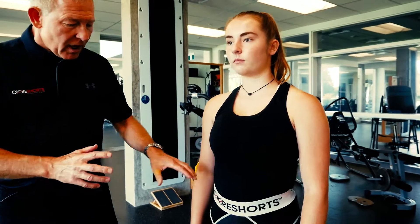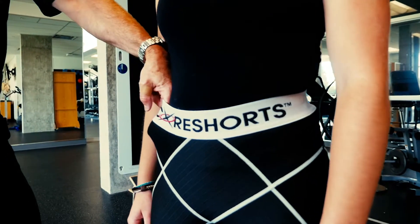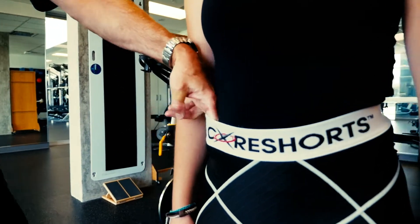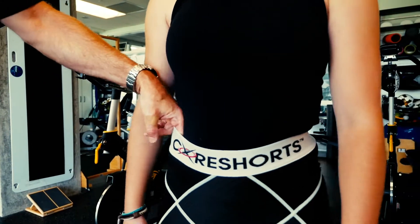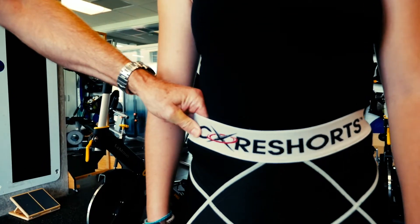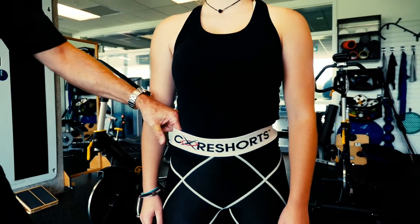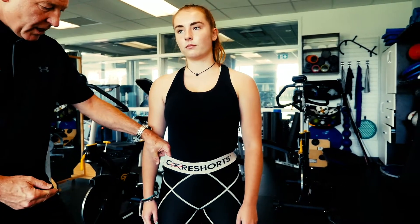Now if we take a look here, the key is you should be able to put two fingers easily through the waistband but have it snap back so that the tightness comes right back to the skin. That's a perfect fit — this is a small, and Bella weighs 130 pounds and she's 5 foot 4. So that's great.